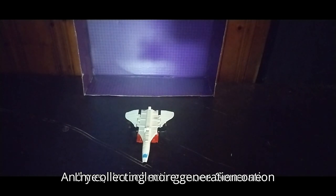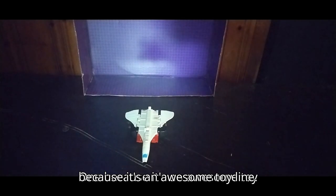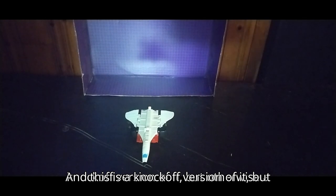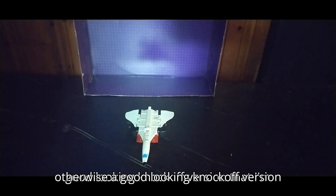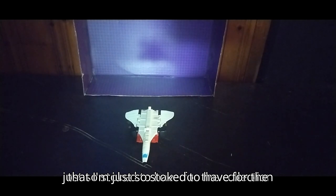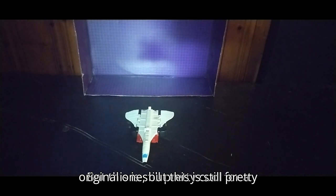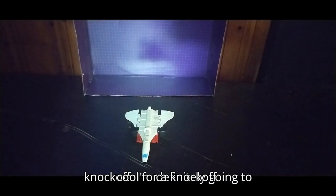I'm collecting more Generation 1 because it's an awesome toy line. And this is a knockoff version of it, but otherwise a good looking knockoff version. I'm just so stoked to have it for the collection because I don't have the original one, but this is still pretty cool for a knockoff.